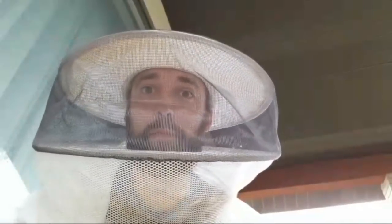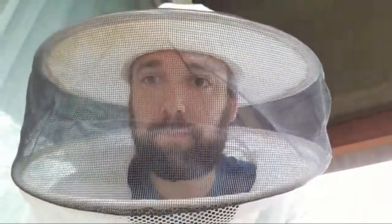I've got my bee suit on. This helps me so that I don't get stung. When I open up the beehives sometimes they can get a little bit aggressive, so I just want to make sure that I don't get stung today. That's kind of why I've got this bee suit on. And Rebecca's gonna be putting on her bee suit here in just a minute.